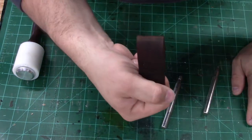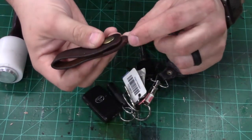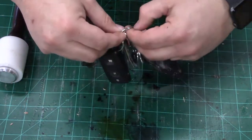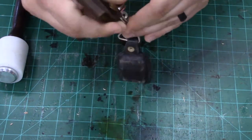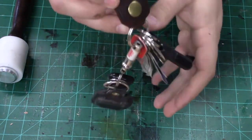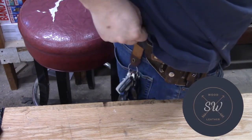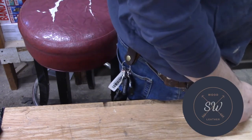With that, let's add it to our keys. How this works is we left that little opening, so you just take your key ring, pull it open, slide it in there, and just like that you've got it attached to your key ring. We'll see you next week — thank you guys, bye.